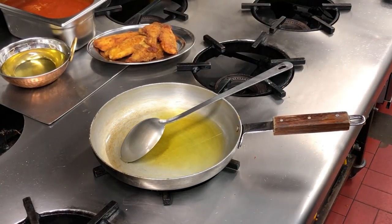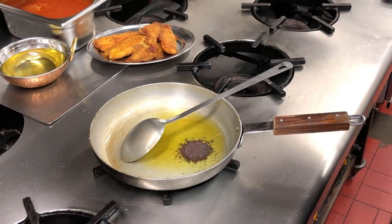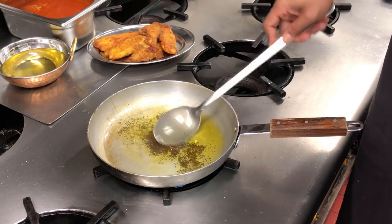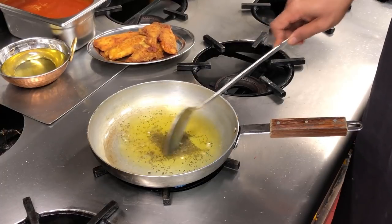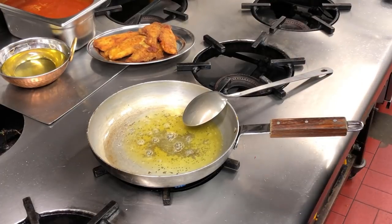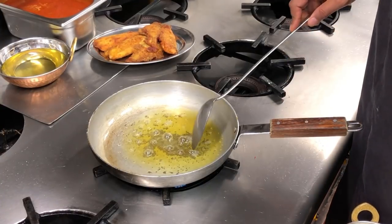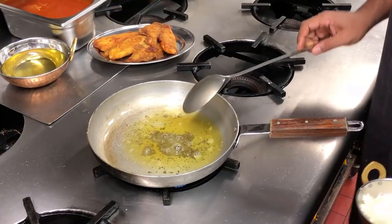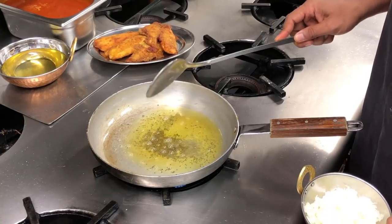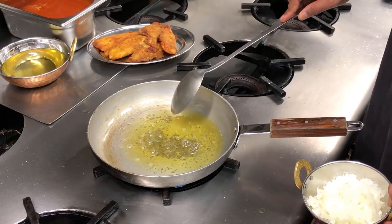Let the oil heat up. I'm adding a teaspoon of mustard seeds — these need to be heated up to liven them. Normally mustard seeds start popping, so if you hear a snap, crackle and pop, you know they're ready. I can hear it — there you go, can you see it's jumping and popping? That's when you know.